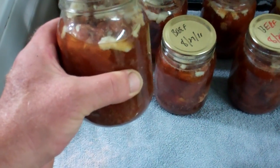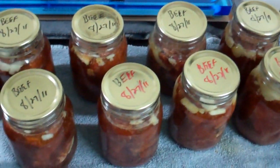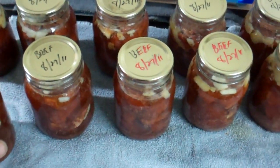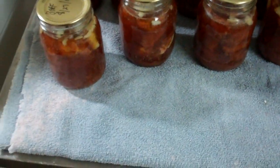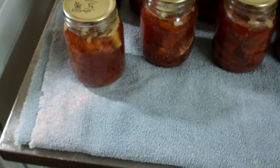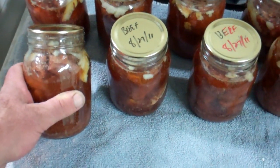If you want beef with noodles, stroganoff, pulled beef with barbecue sauce — there's a whole bunch of options. If you want to make a small batch of vegetable beef soup just for yourself, you can mix in diced tomatoes, green chilies, carrots, and throw it in the crock-pot or a little pan. It's so easy.